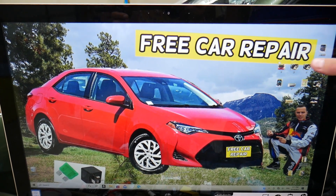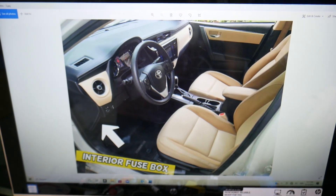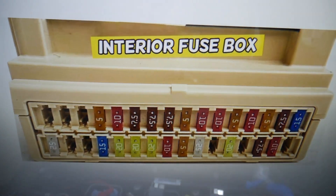To find it, open the driver door and look under the dash on the left side — on the bottom of the dash, upside down, in the very left corner. You will find a white cover that looks like this one. Open it, and underneath you will find the main interior fuse box.